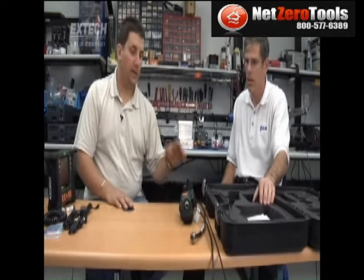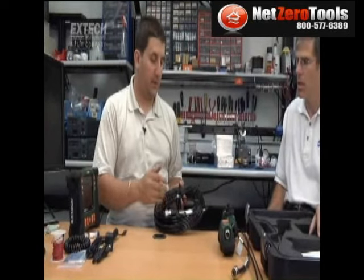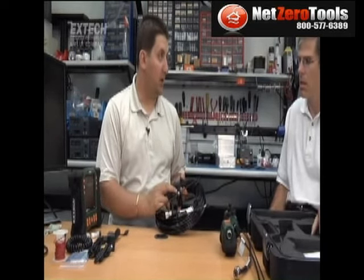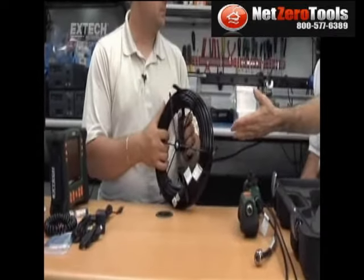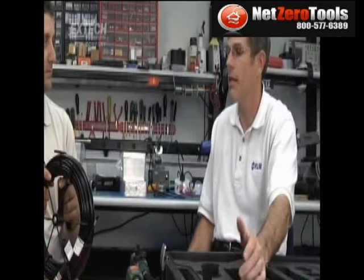Most of the accessories are one, two, or three meters long — what about a customer who needs something longer? We do have cameras up to 30 meters, which is 100 feet. Those specific cameras come on spools, just like this one, so you can easily coil them up. This example is a 5.5-millimeter flexible camera at 10 meters, but we go all the way up to 30 meters. It's only the flexible and the fiberglass cameras that are available in the longer lengths.